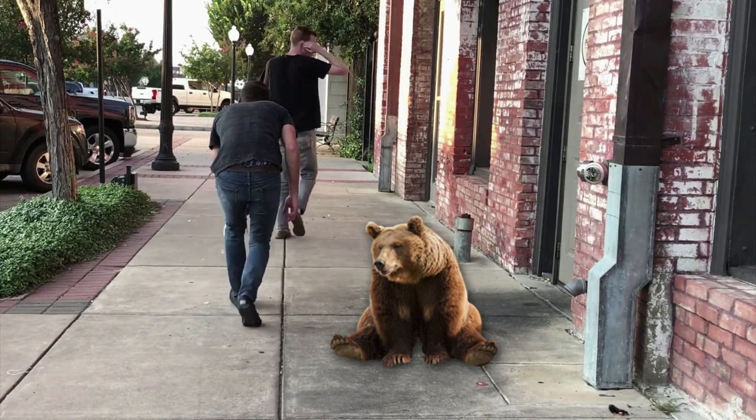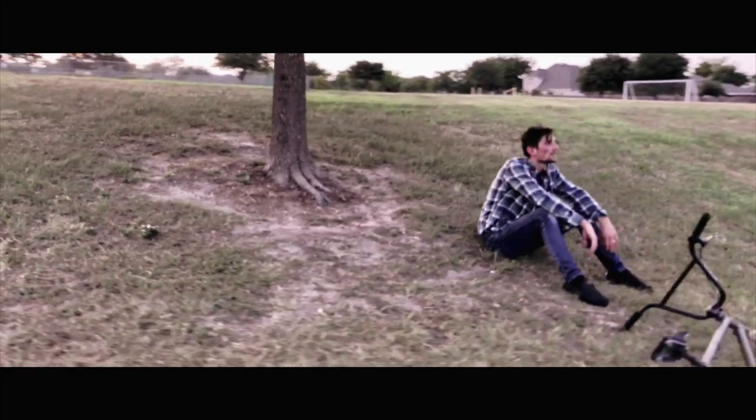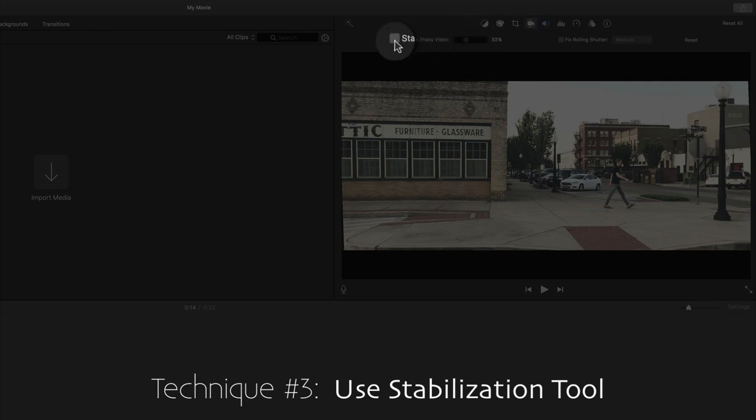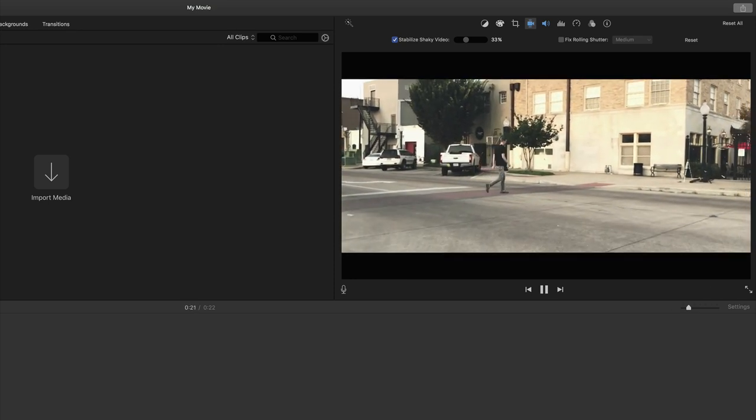Even with gear, there are a few techniques to keep in mind for motion shots. Technique number one: walk very carefully, as if sneaking through a den of hibernating bears — walking softly or tiptoeing helps eliminate shakes even when using a gimbal. Tip number two: get creative and find an object to aid your motion, like a rolling chair, a skateboard, a bike, or even a car. A third tip: many movie editing softwares like iMovie have a stabilize feature that automatically stabilizes some of your shots, though it usually trims off some edges and zooms in slightly.